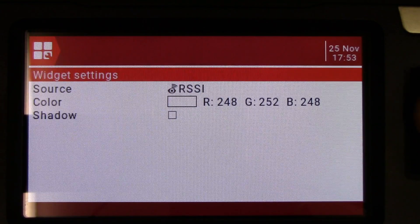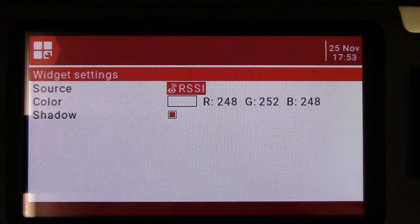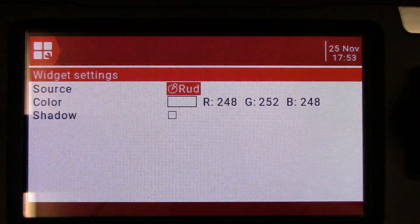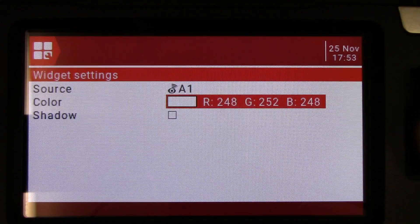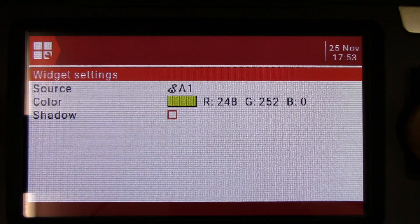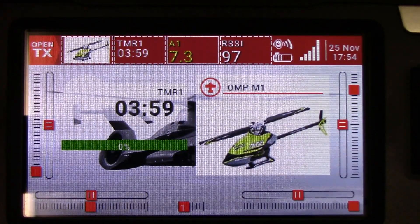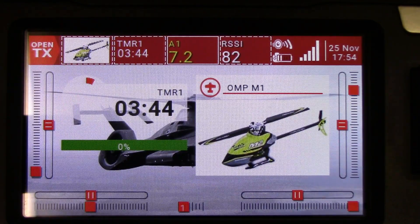We don't want A1 battery voltage here — we want RSSI. If you want, you can change the color; I'm just going to leave it white but put a shadow around it. So there's the RSSI signal strength now. We'll put the battery voltage right next to it. Again, we're going to go to value, click again, go down to telemetry and A1. Let's make this one yellow, just so we've got something a little bit different, and we'll put a shadow around it. So there's the battery voltage. If I spool the heli up and just hold it, we'll see that battery voltage drop as the motor runs.